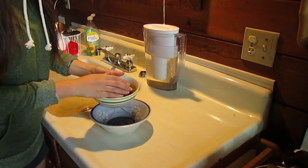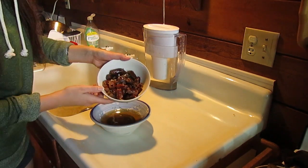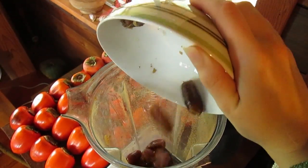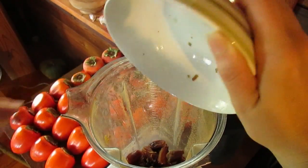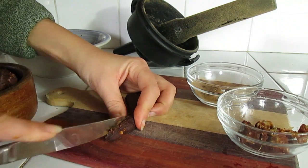Take your dates that have been soaking and drain the water into another bowl, but make sure you keep it because you're going to need it a little bit later on. Then you can put your dates — both kinds — into your blender. They look so gooey and fresh and delicious!